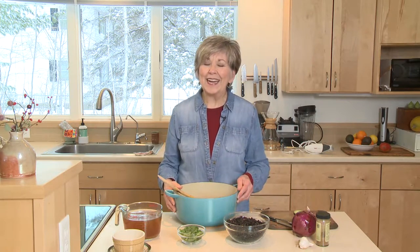This frigid weather demands a pot of hot soup on the stove, and tonight I'm going to show you how easy it is to make a pot of black bean soup. Really delicious and it's good for you too.